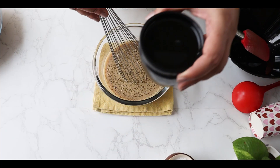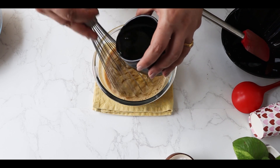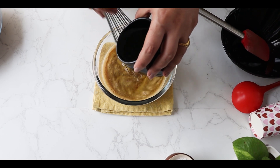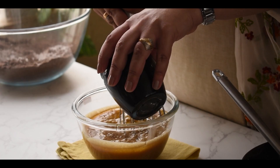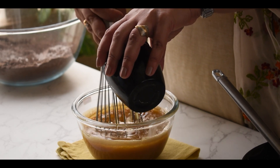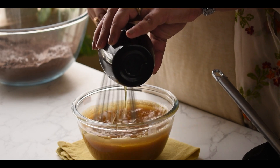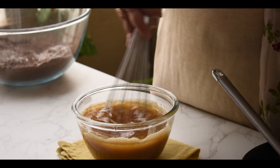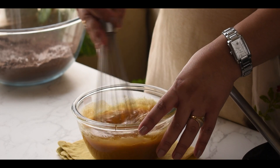Now I am going to add the oil. I want to make sure I add the oil very slowly in a steady stream. I'm just making sure my brown sugar also dissolves and it emulsifies really well. My wet ingredients are now ready.